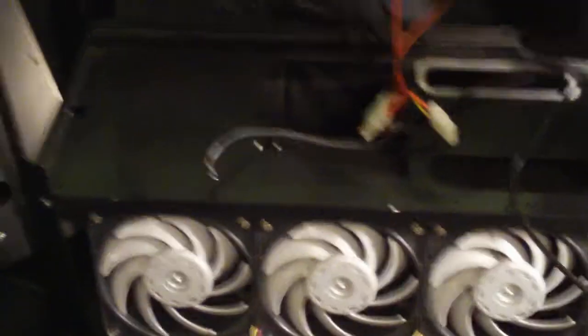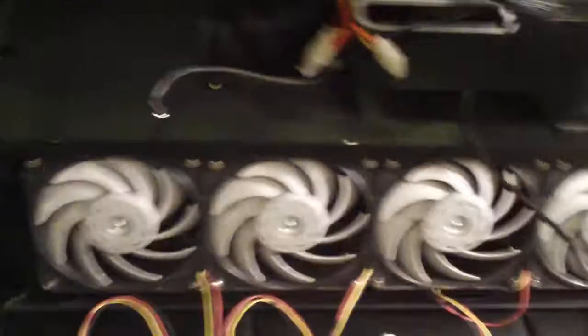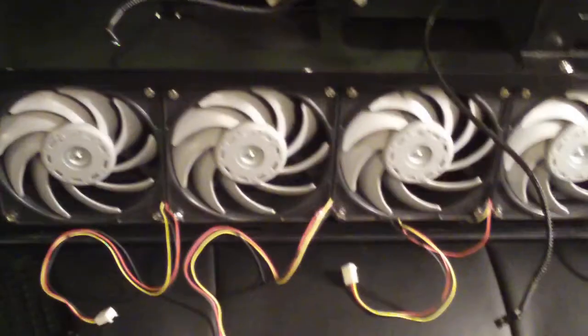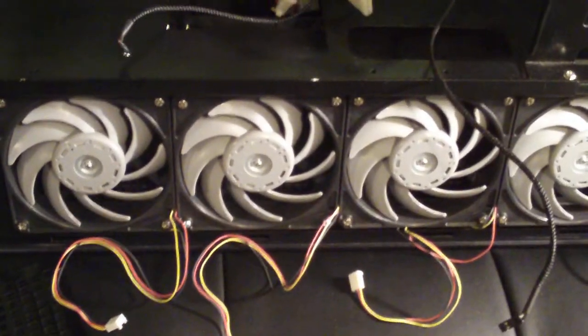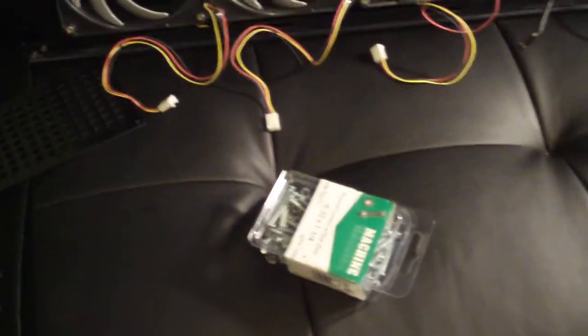This is a RX 360 radiator. This is the Revision II. Revision II requires a 6-32 screw by an inch and a quarter. You can get them right at Home Depot — it was like four bucks for about a hundred of them.